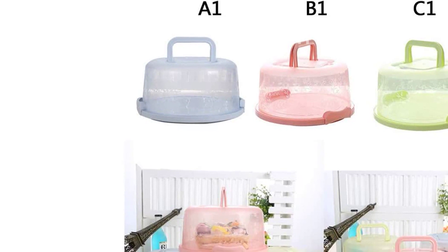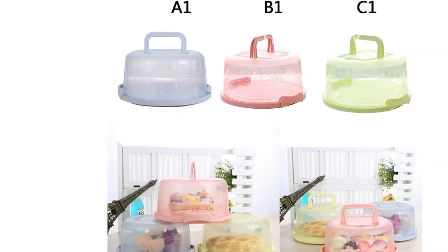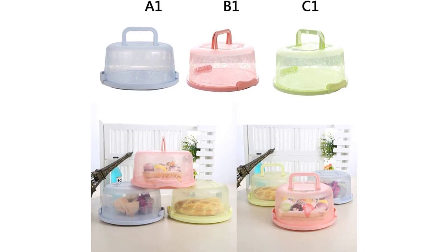Choose from the fresh and vibrant green color to add a pop of color to your kitchen. Get yours today and enjoy the convenience and peace of mind it brings.